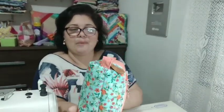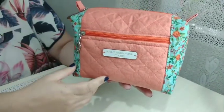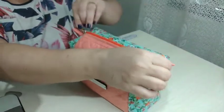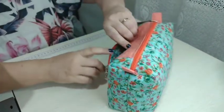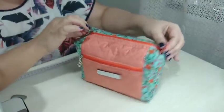Hoje vamos fazer essa lindeza — é uma nécessaire box. Coloquei um bolsinho aqui na frente com tecido para destacar, um tamanho perfeito que cabe na sua bolsa para você poder botar maquiagem. No decorrer do vídeo, vou dando outras dicas também para você transformar essa nécessaire para nécessaire do bebê. O forrinho é todo embutido, o zíper também, não tem nenhuma costura aparente. Esse tipo de peça vendi muito no ateliê — é uma das mais queridinhas.